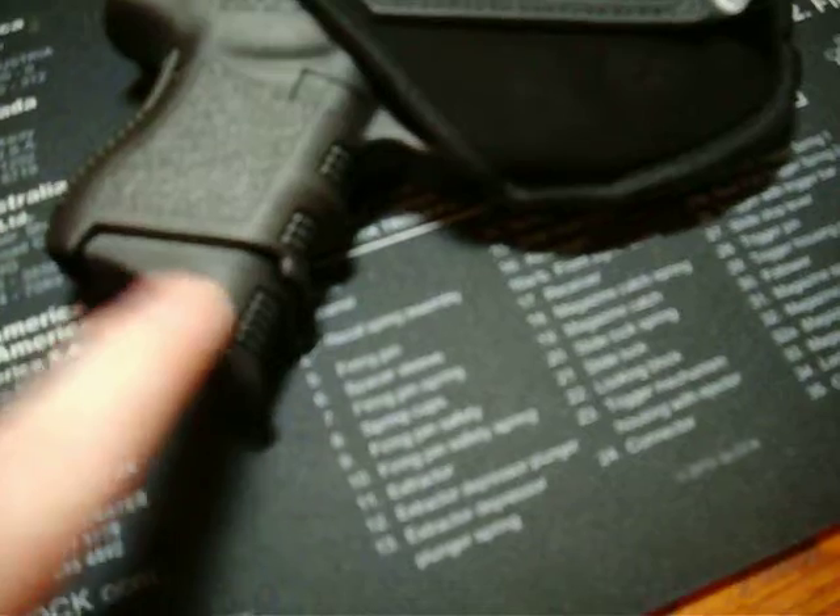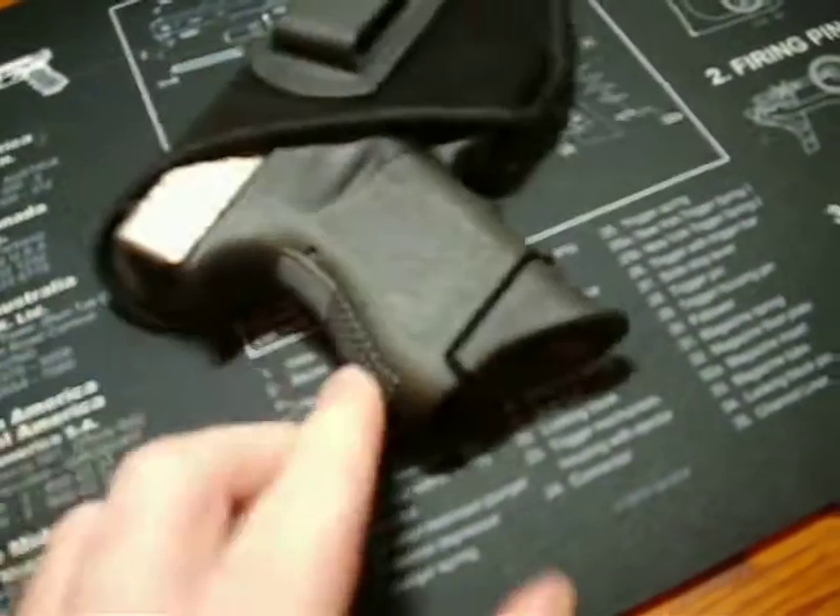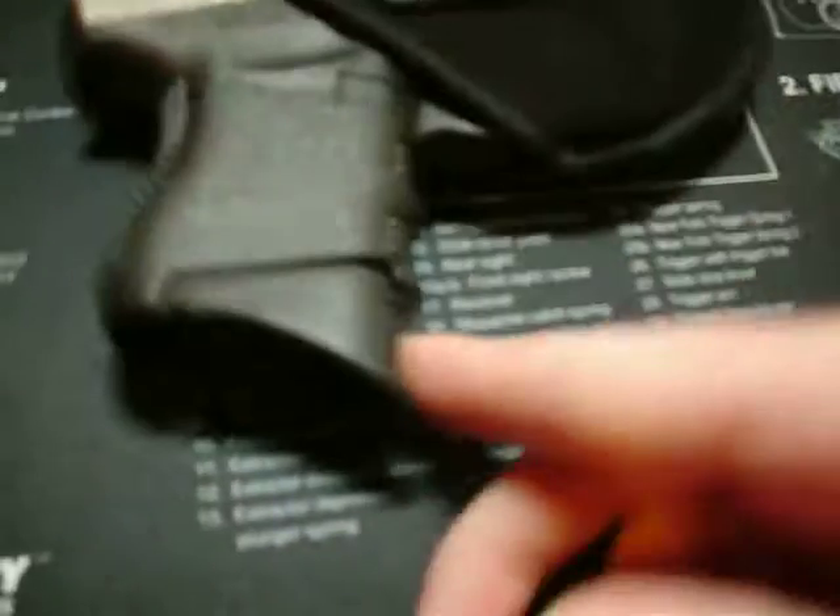And even with the extended clip, it's still pretty good — doesn't hinder the concealability of it. It just gives you a little bit more to pull onto if you had to draw the weapon.